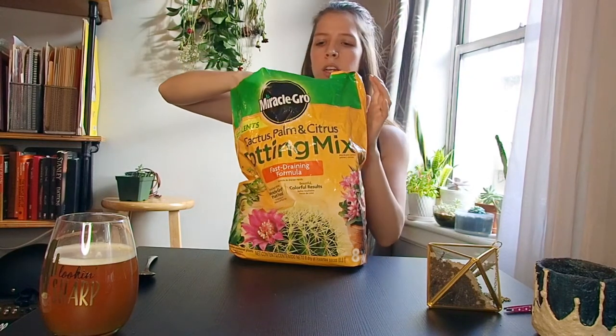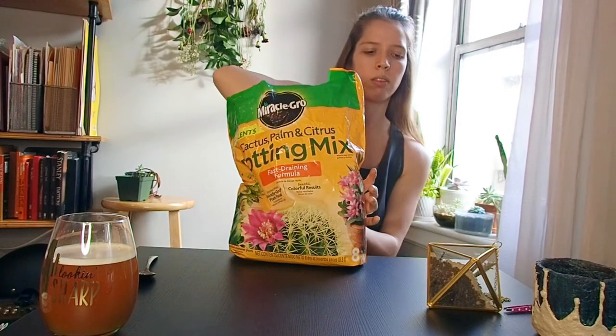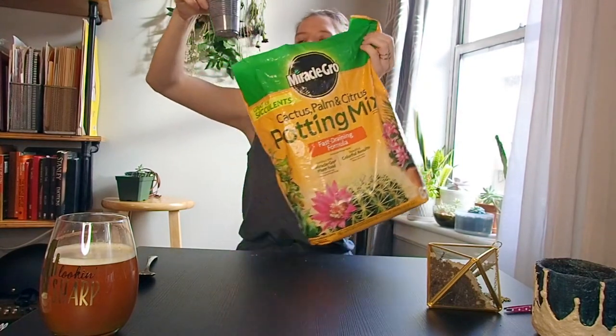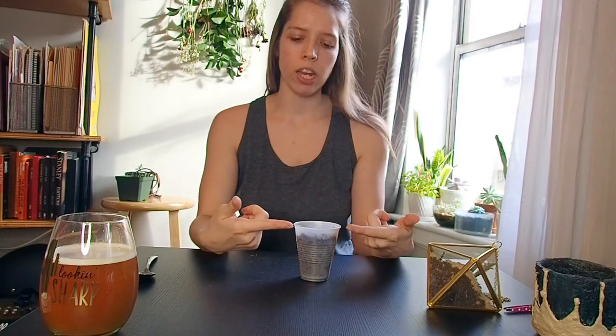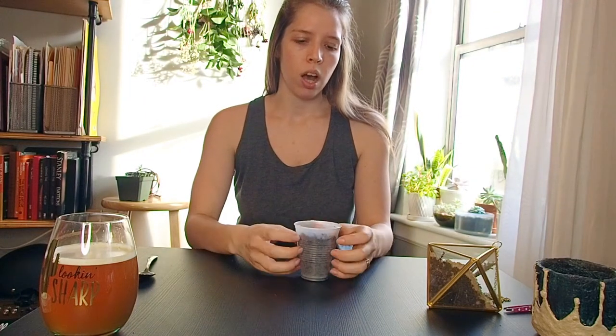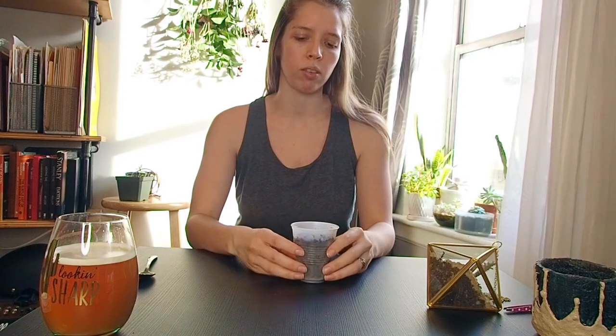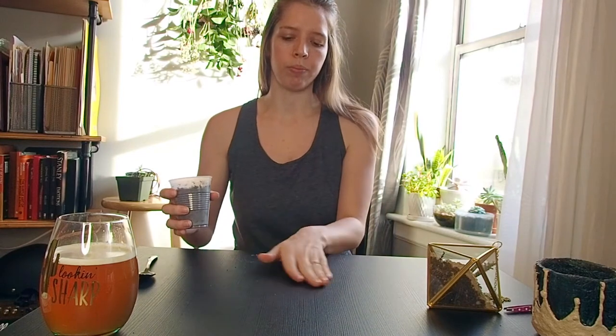I'm going to get enough in here — that should be enough. That will give me a layer of sand to go on the top and then some pebbles as well. Pretty sure this is about right. I do just eyeball things. I don't have like a ratio of how much dirt, how much sand, how much whatever. It doesn't really matter to me.